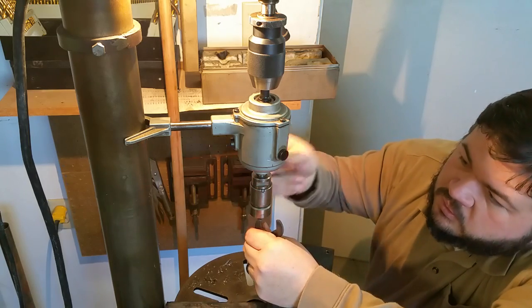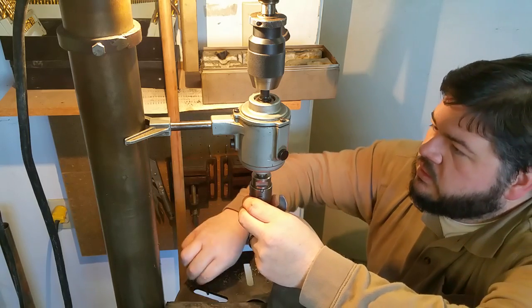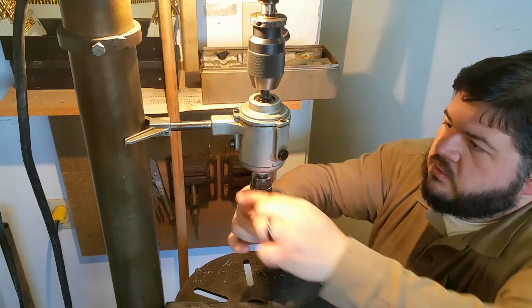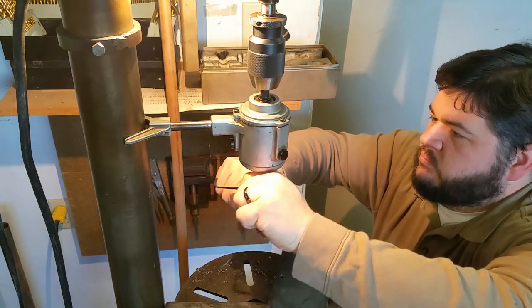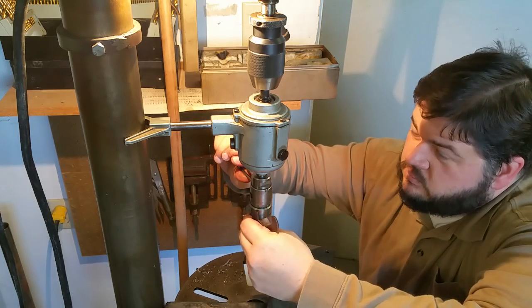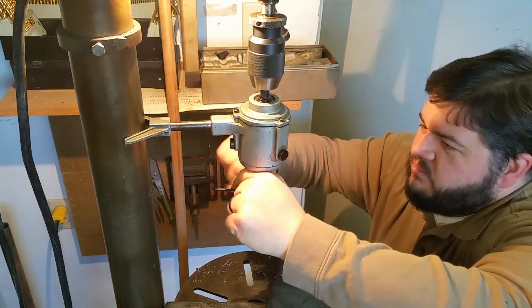Now let me tighten this up. I need about three hands to get this set sometimes. Tap fell down. That makes me think of Happy Gilmore — why won't you go into your home?